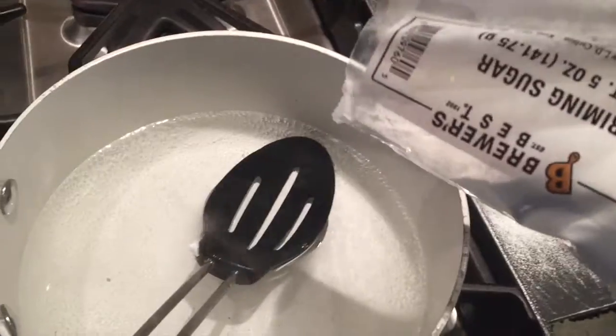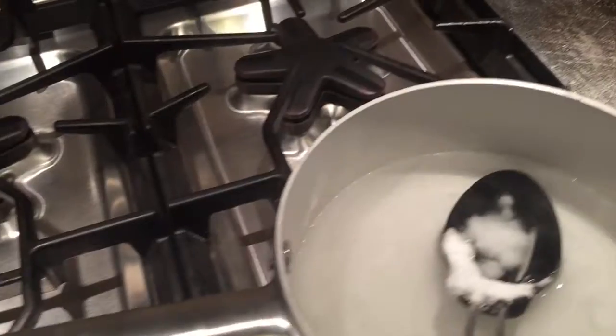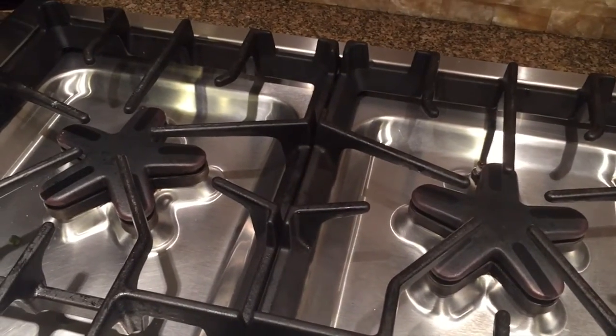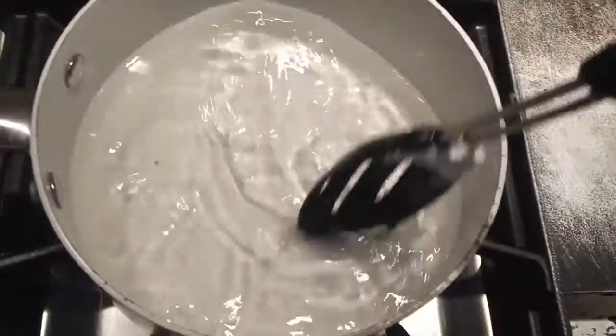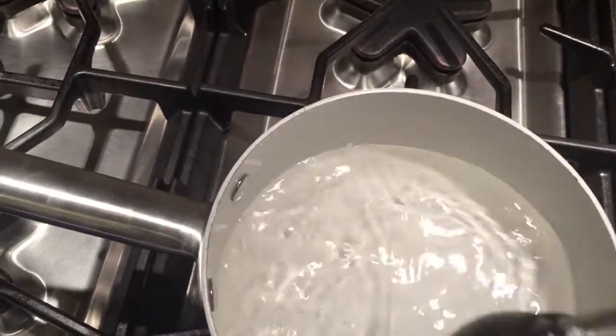You're going to want to start out by dissolving around 5 ounces of priming sugar into 2 cups of boiling water. Alright, putting the rest of the priming sugar in this boiling water — it was boiling a minute ago. Put the heat on a little bit more. That's going to be here for about 5 minutes. You're going to let it dissolve into the water for 5 minutes so it makes a nice solution.